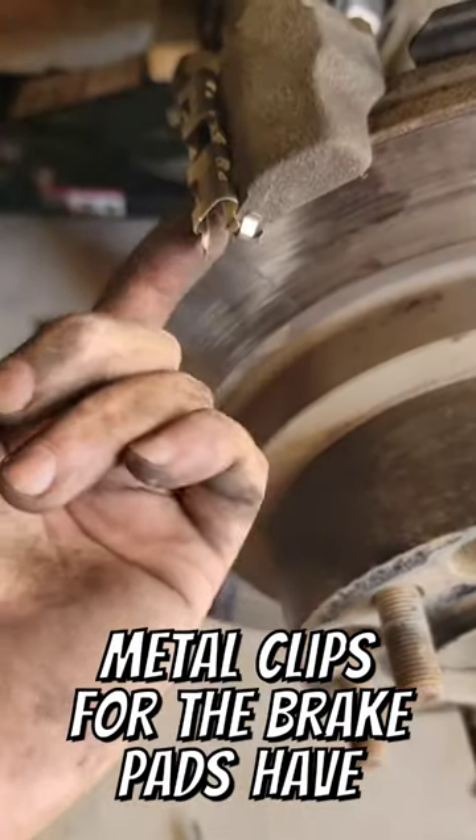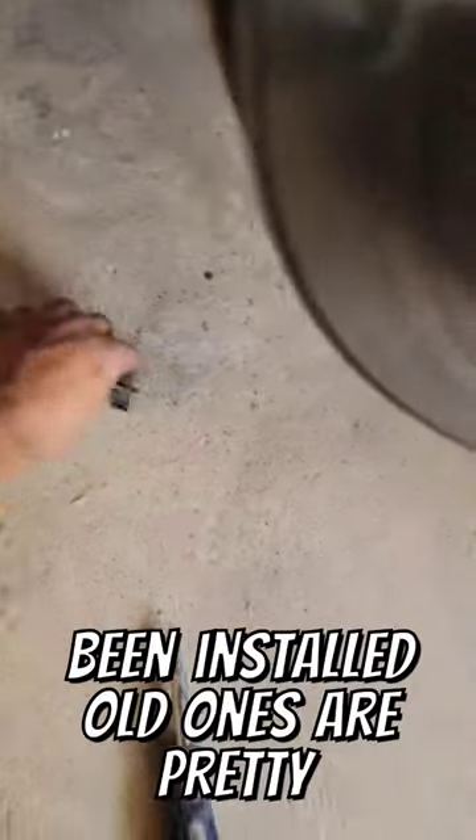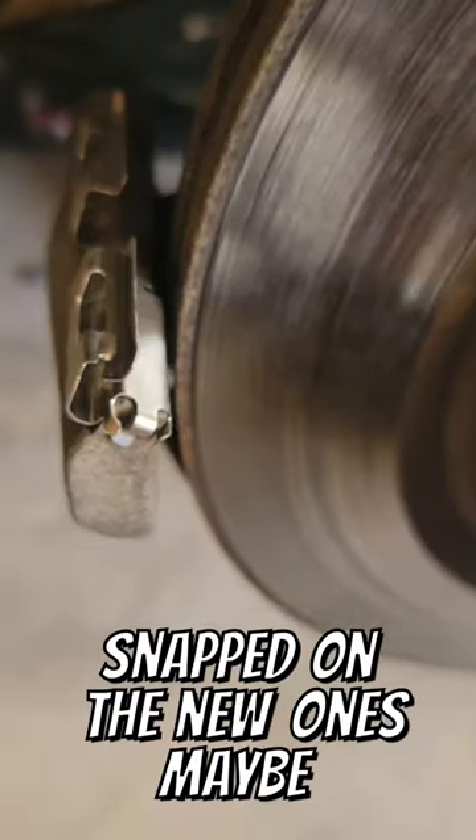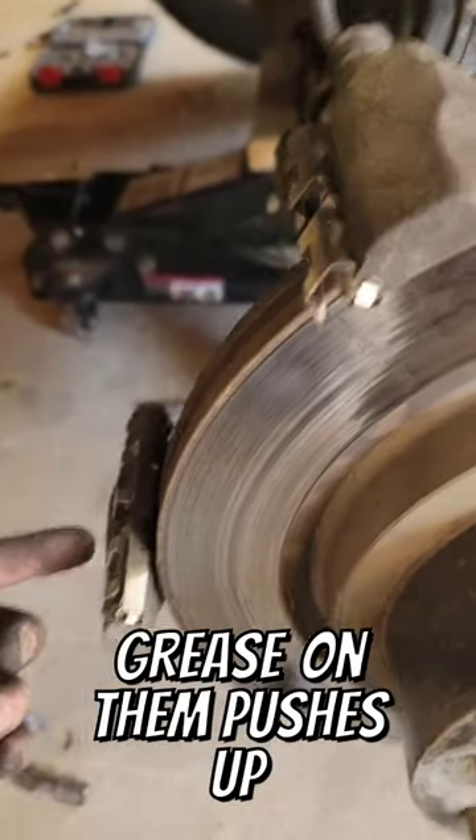Look at that — dead ones, major difference. The metal clips for the brake pads have been installed. The old ones are pretty easy to take off with just a flathead screwdriver, just pry them off. Snap on the new ones — maybe throw a little bit of grease on them. Push up against the caliper, spin that, and it pushes the piston in.